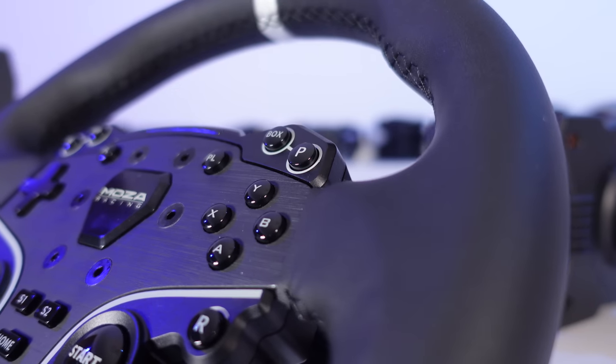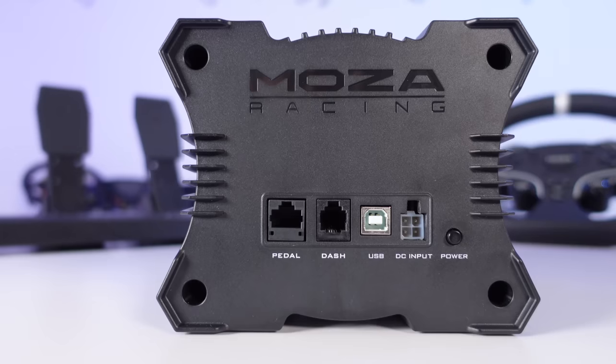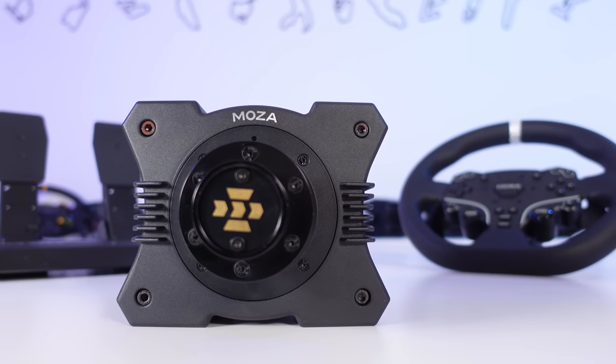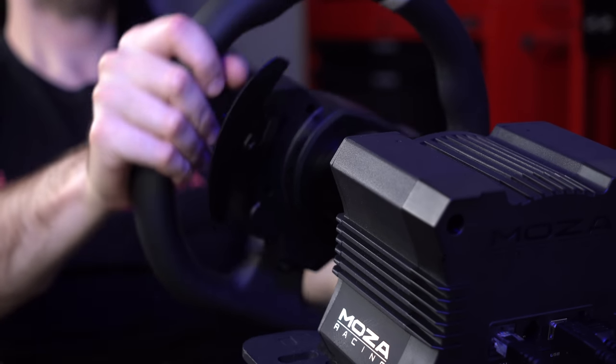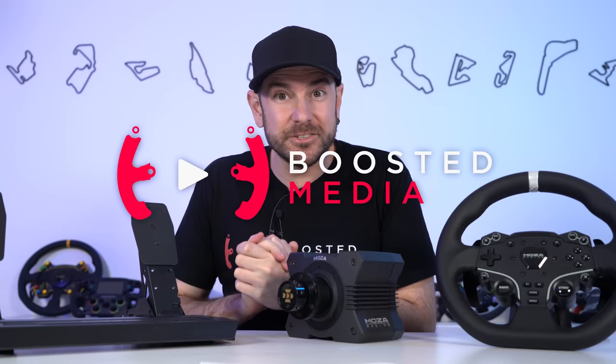We didn't have time to do a full review like we normally do because these products just arrived this morning, so we'll do a quick build quality comparison against the Fanatec CSL DD, GT DD Pro, and the Mozza R9, then jump straight into the driving experience. By the end of today's video you should have a good picture of whether this bundle is for you.